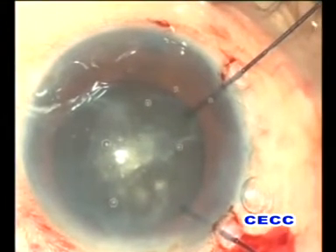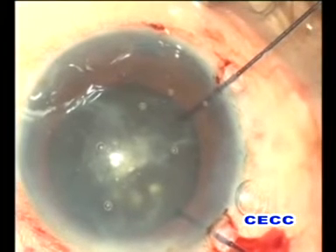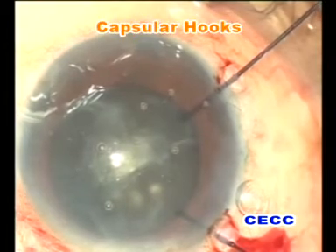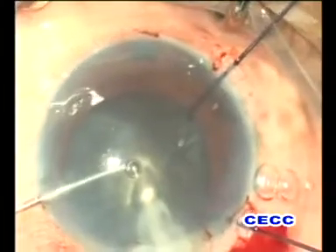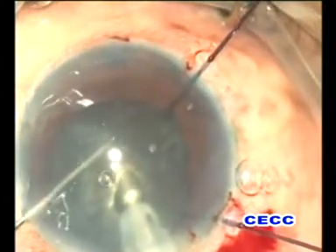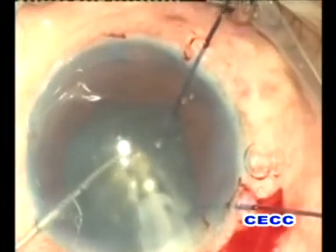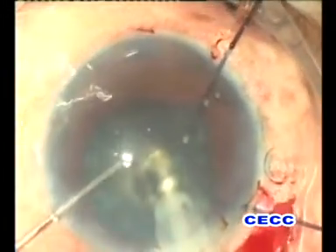So the surgeon shifted superiorly, abandoning the temporal clear corneal incision site. A fresh scleral tunnel incision was designed. The capsular bag was stabilized with two capsular hooks placed in the area of zonular dehiscence. After an initial deep well was created, we proceeded with a direct phaco chop technique. The nucleus was chopped into multiple small pieces using a Chang chopper with a 2 mm tip.